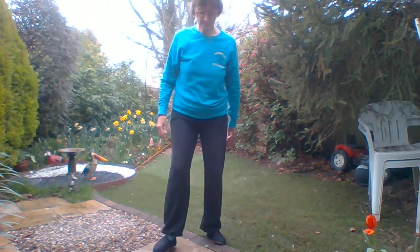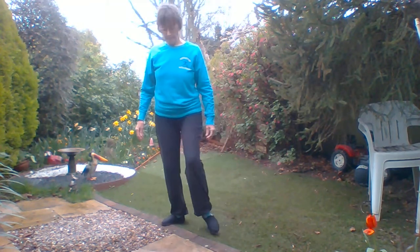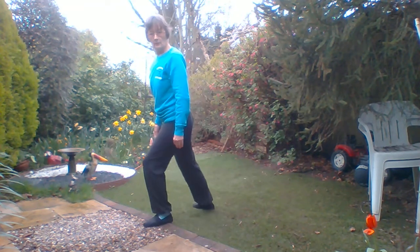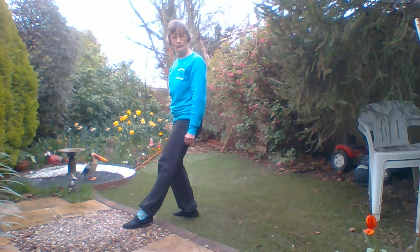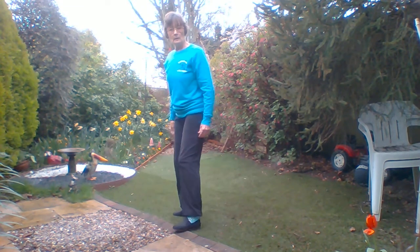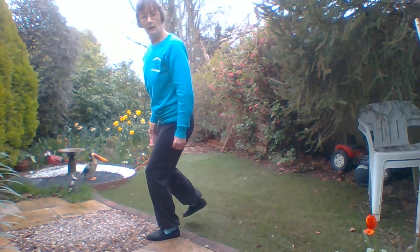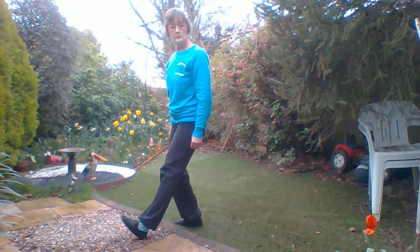Strumming the Lute. When we did White Crane Spreads Its Wings we did that half step, heel off the floor. Strumming the Lute, half step, toes off the floor.